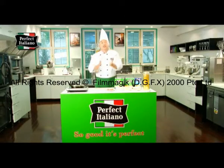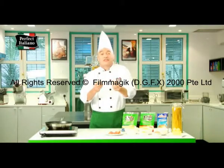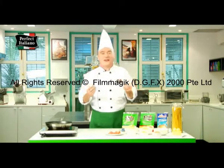Buongiorno! This is Chef Mario to share with you Perfect Italiano's quick and easy recipes. Today I'll cook for you a dinner recipe that's perfect for your family. So let's start cooking the pasta una carbonara.